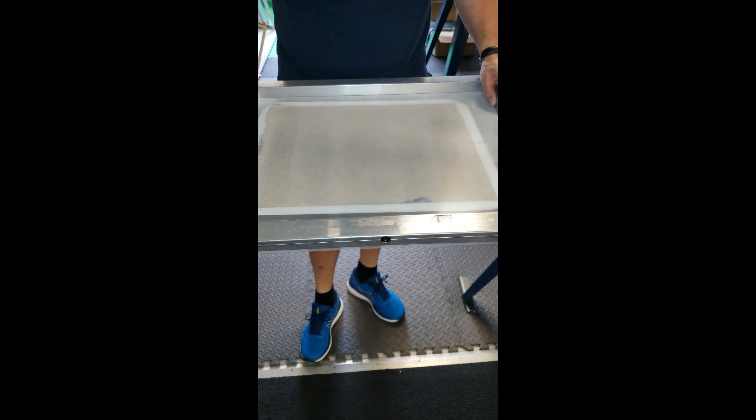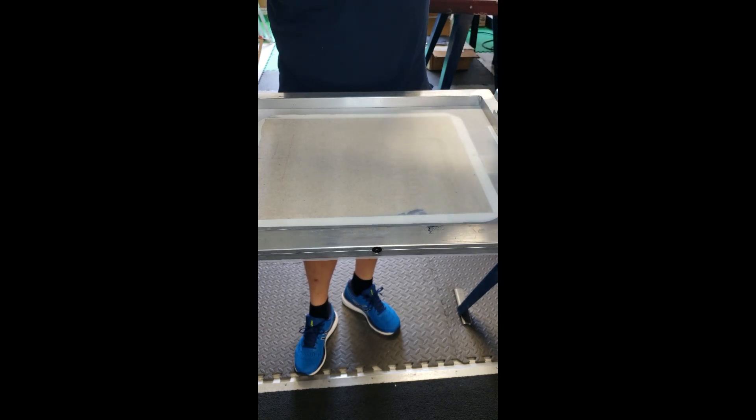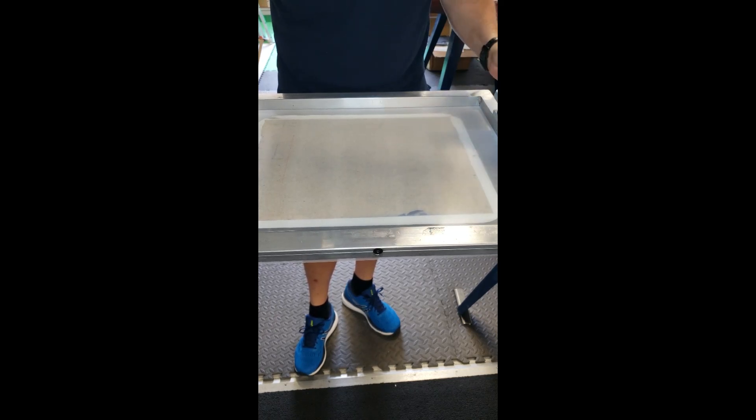I've got the screen over to the press. We'll go ahead and line it up — I've already drawn a line down the center of my platen. We use double-sided sticky tape here; it's a whole lot easier to use and there's no aerosols floating around getting all over your equipment.